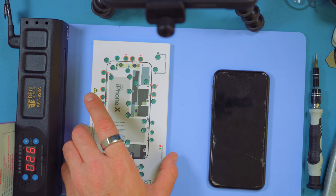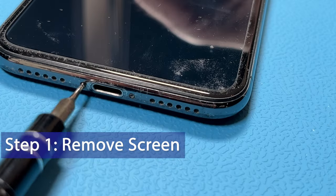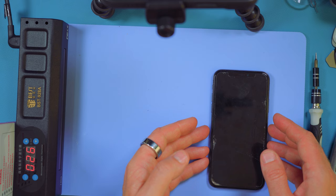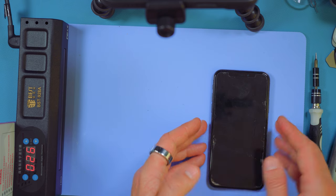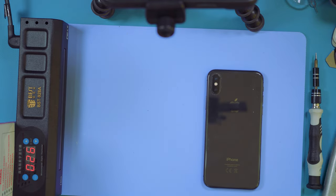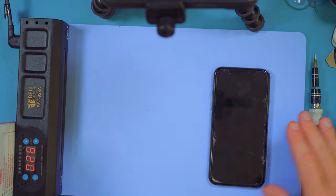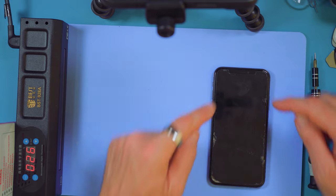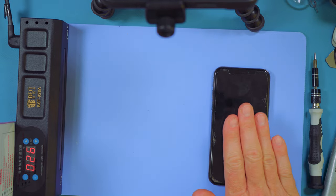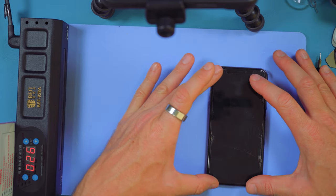The first thing we're going to do is remove the screen. To do that we're going to heat the device up. Many YouTube videos show you heating it with the screen face down — that is incorrect. iPhones have a metal frame, so you're better off heating it with the face upwards. That will heat the metal frame evenly, and the adhesive is on the metal frame. If you heat it the other way you risk damage to the screen.